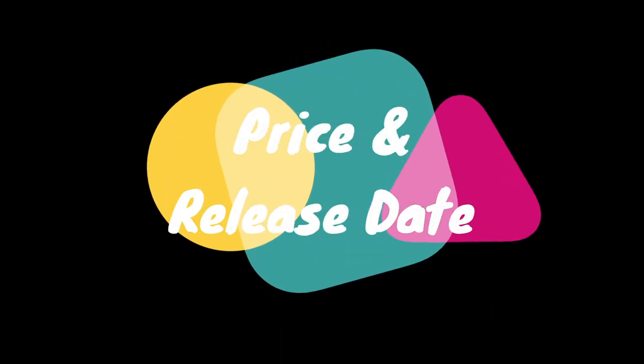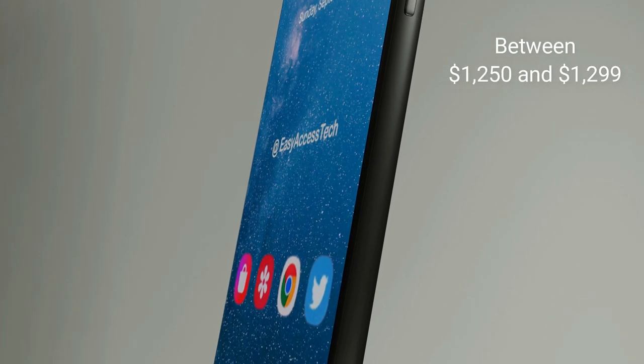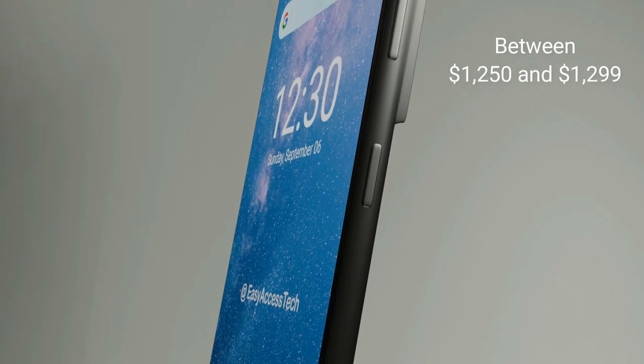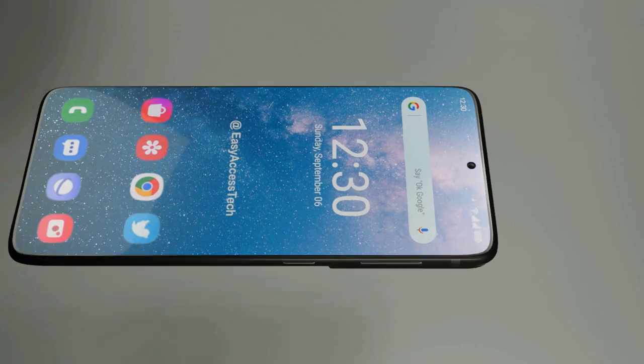Price and Release Date. The price of the phone will cost between $1,250 to $1,299. According to the latest information and leaks, the Samsung Galaxy S21 Ultra will be released on January 29.